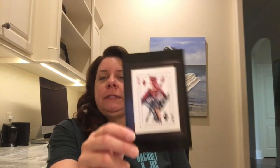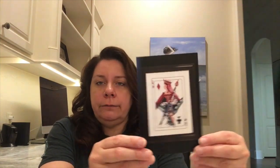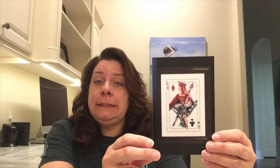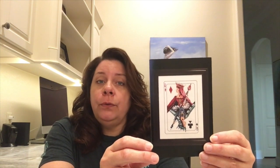Yesterday I did not want to stitch on him anymore — I'd had enough. So I pulled out this gal you've seen before and you're going to see her for a little while longer. This is Royal Games 2, a Mirabilia design by Nora Corbett. This is one of my WIPGO projects for June. I had been staying up to date really until June.